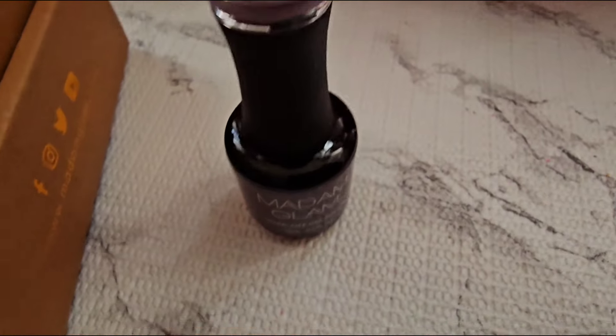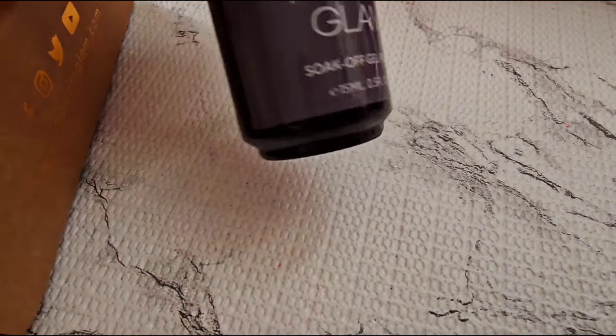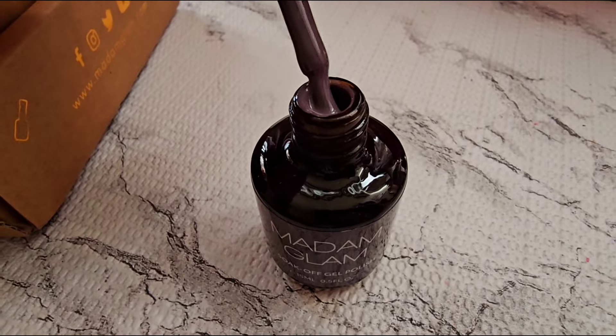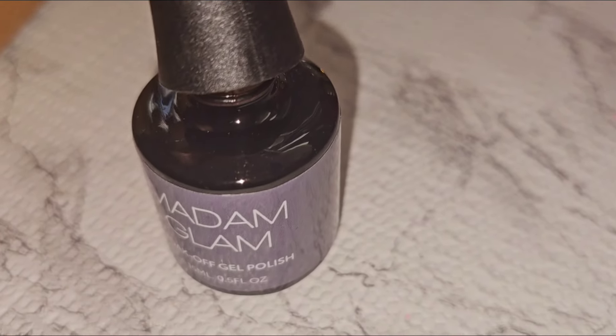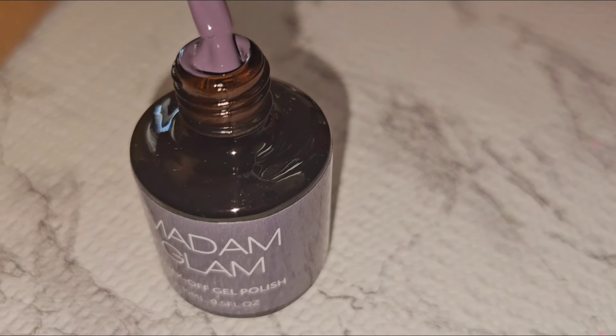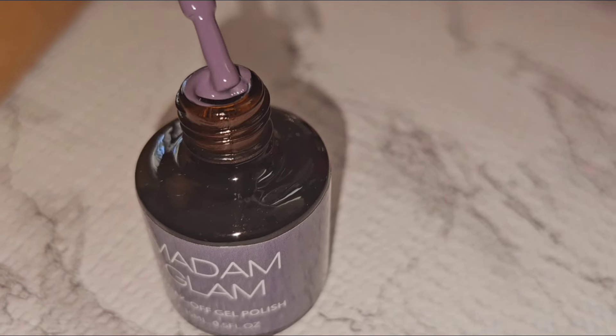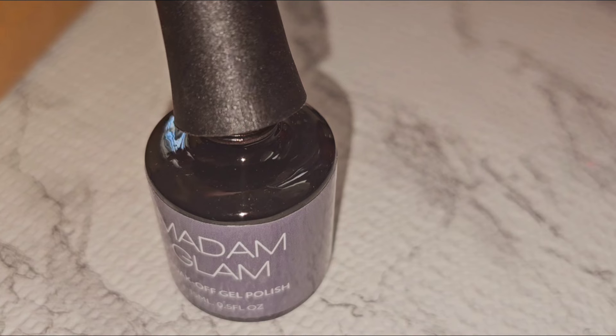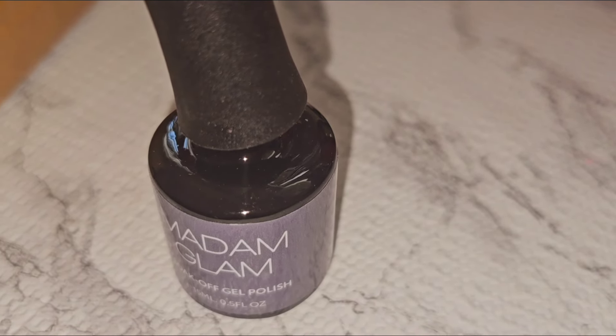We'll start out with the first color that I have here, which is French Valley. This is the color — it looks like this. I put some flash so you guys can see the color, but this is so pretty, especially with fall being around the corner, autumn. The color is gorgeous.